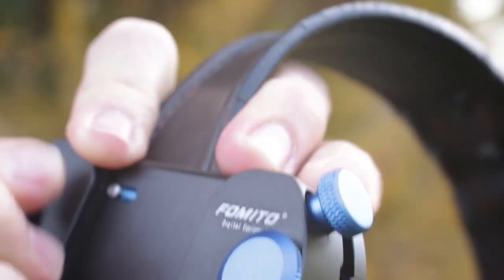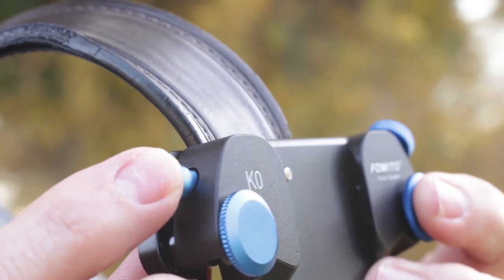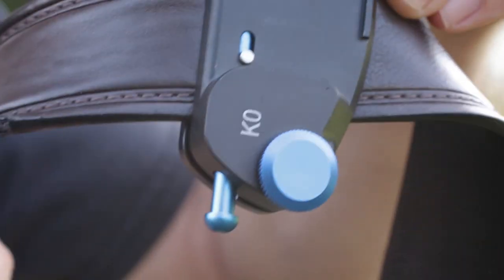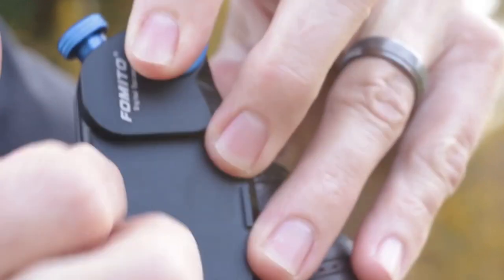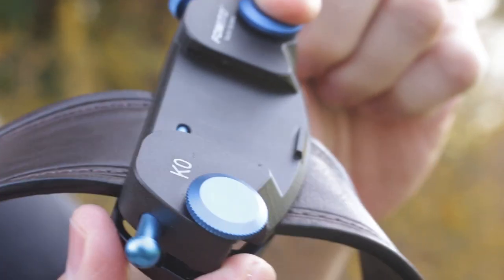You want to make sure this little switch here — this is the release switch to remove your camera — is facing down. Because when you go to remove your camera, you just push that with your finger to get a quick release off of it. So that's basically how to attach it to the belt.